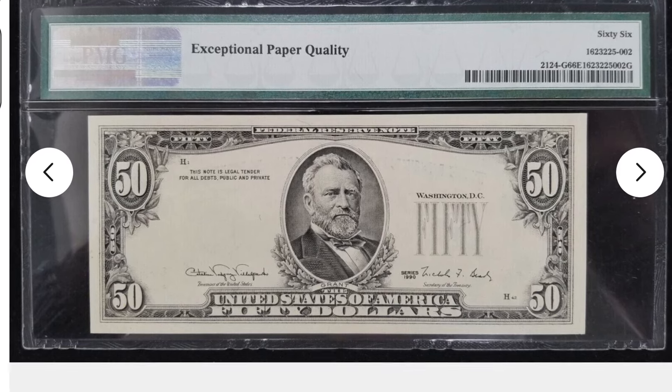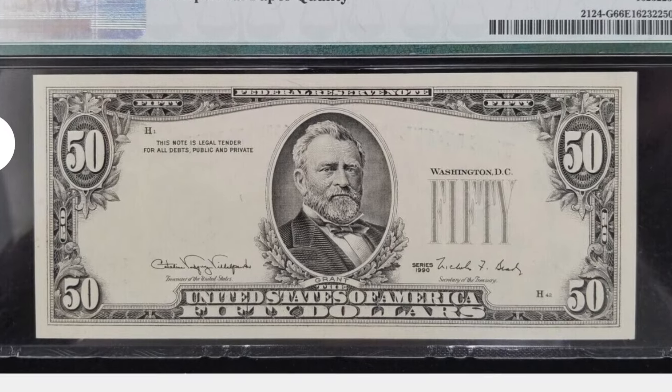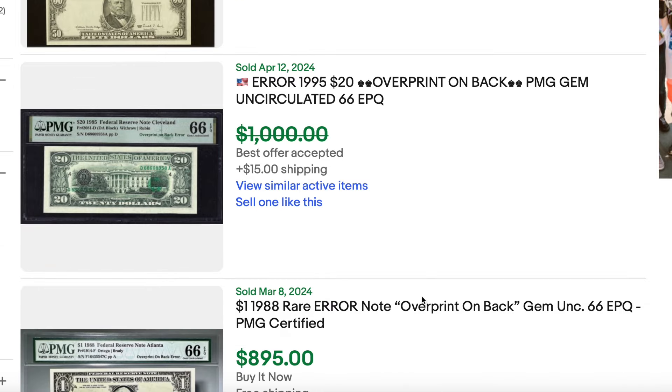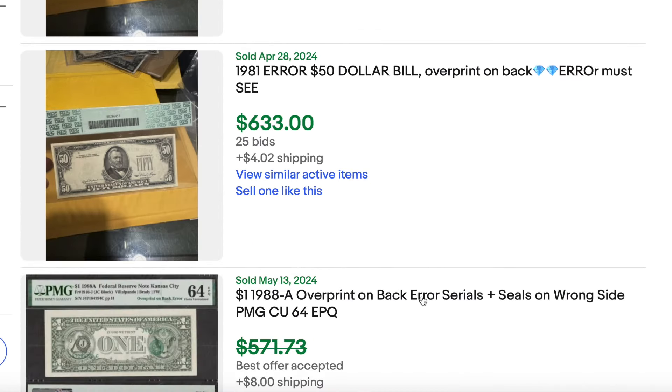Today we're talking about an error that you can be looking for when you're going through bills and you're searching for fancy serial numbers. This is an error that you really want to look for because they can be worth hundreds and even thousands of dollars if you can find one.